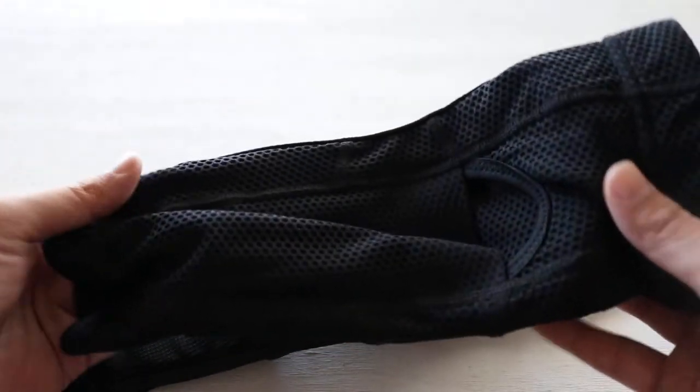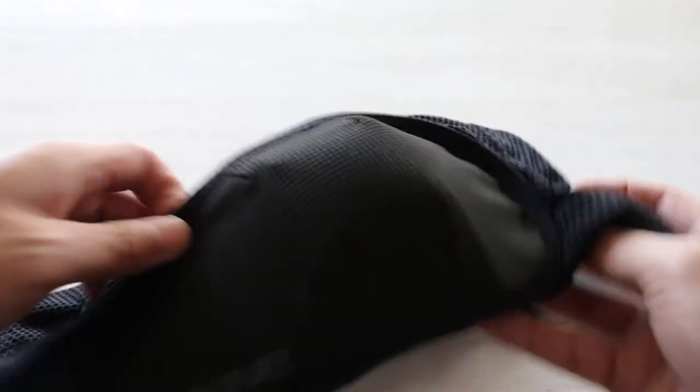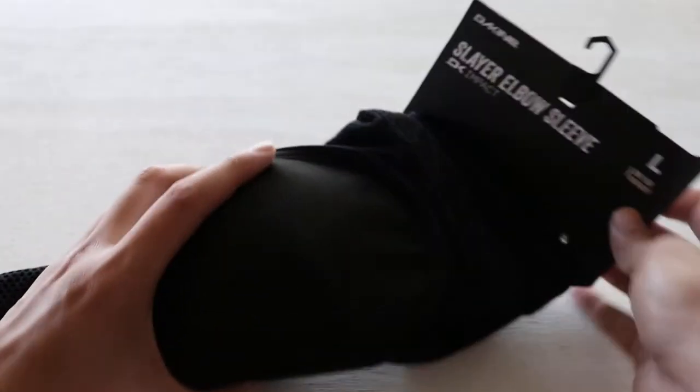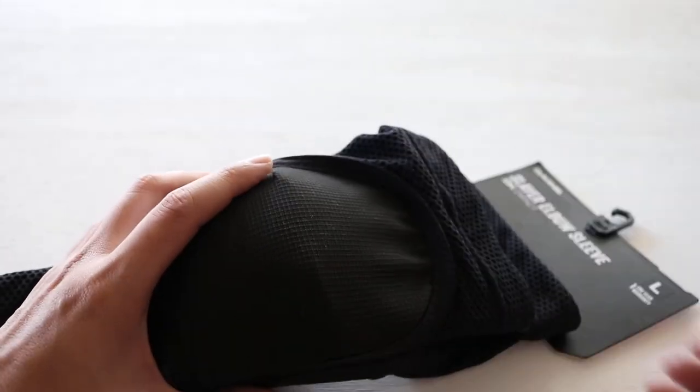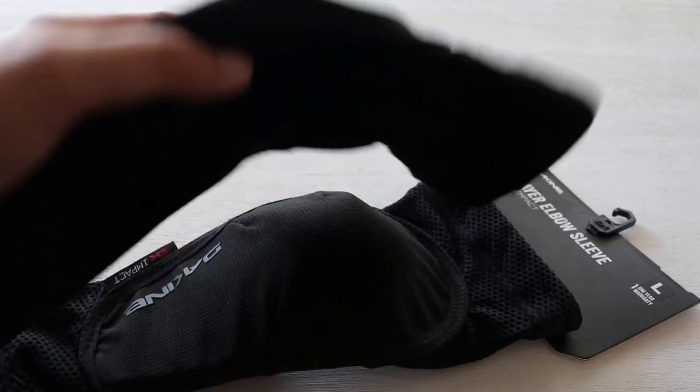When I was doing a lot of research online, there weren't many videos on the Kind Slayer elbow sleeve, so I wanted to do a quick video to show you guys the construction and how it looks and feels and everything.